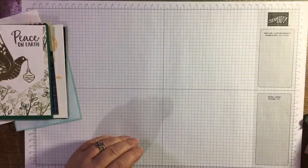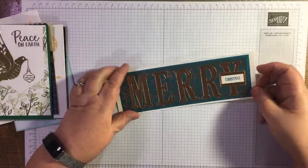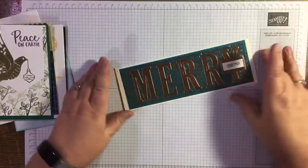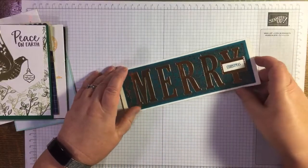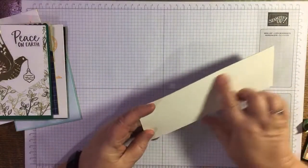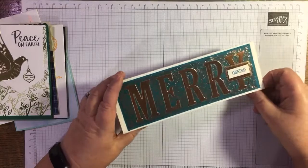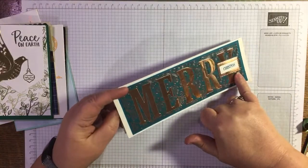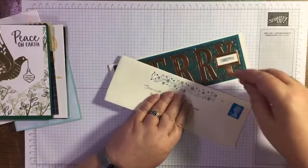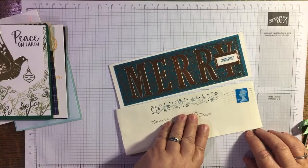Another lady in my team did this one. The letter dies are retired now but the Brightly Gleaming paper isn't, and look how she's die-cut out and inset — it's a thin slimline and it's all been embossed as well. This is Nikki, Nikki May, who's in my team. It's just gorgeous — she's used a copper foil and she's even made her own envelope to fit. Thank you Nikki.